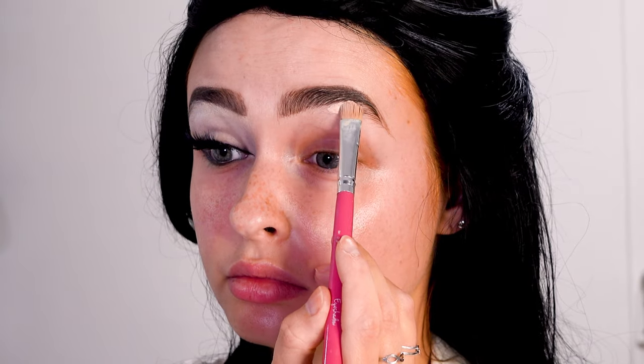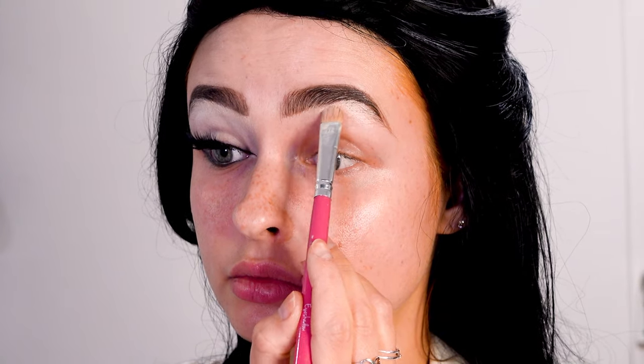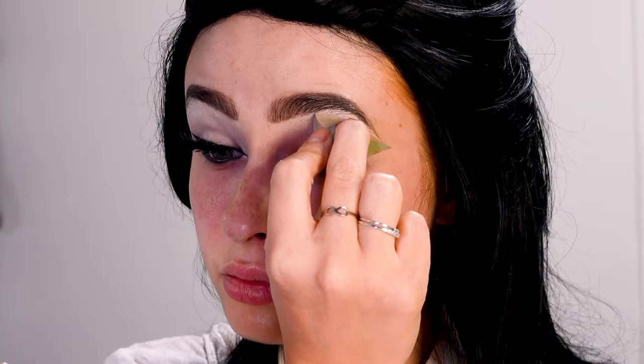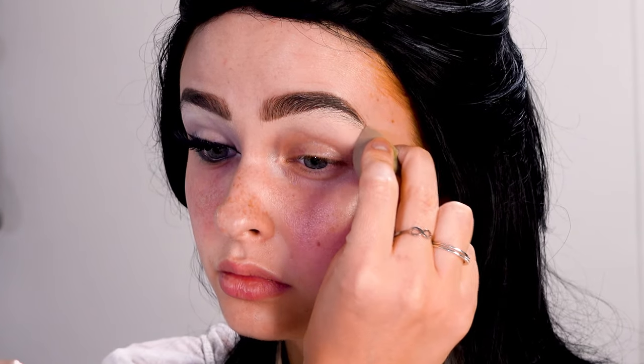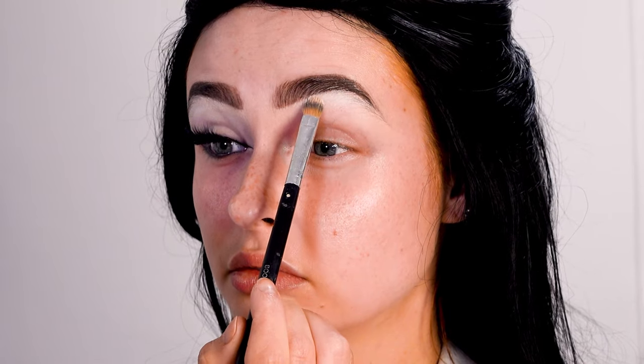Then I'm going to take some concealer and carve out the bottom to make the arch more pronounced, and I'm going to be setting that down with a white eyeshadow. I'm going to repeat these steps a few times until my brows are completely blocked out in that section.